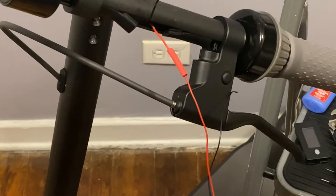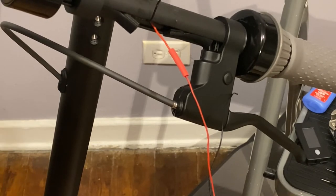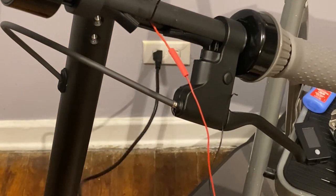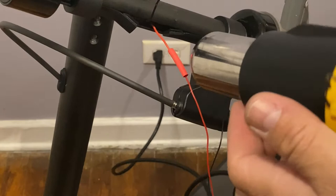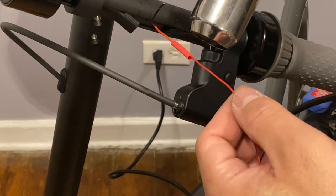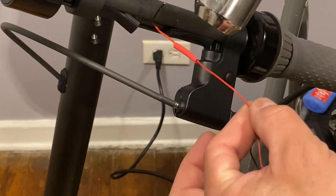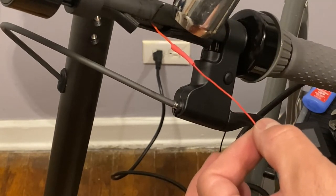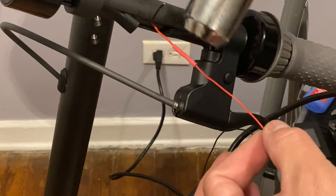We're going to use the heat gun — in your case it's possibly going to be the hair dryer. It doesn't matter, as long as you heat up those heat shrink tubes. You could do it with a lighter but it's not recommended because you could damage the wire — it's very thin. We never do it against the scooter. We're going to point the heat gun or hair dryer outward, not in front of any people and not in front of the dashboard. Especially if you're using a heat gun, it gets very hot and that can even damage the connections.